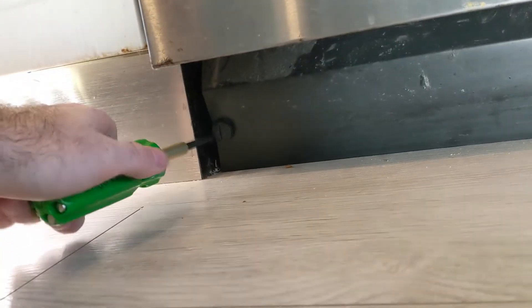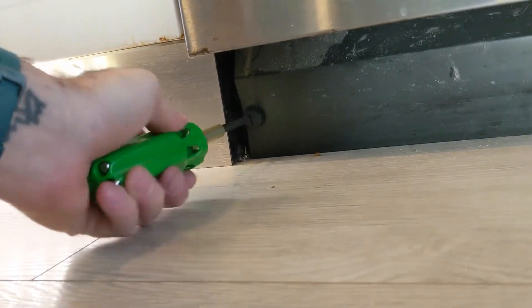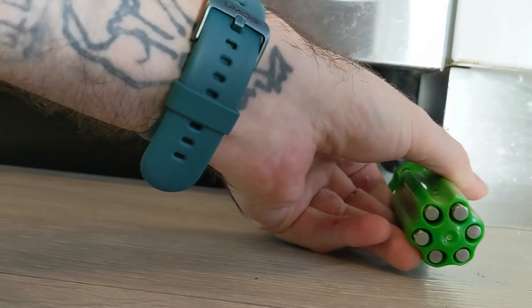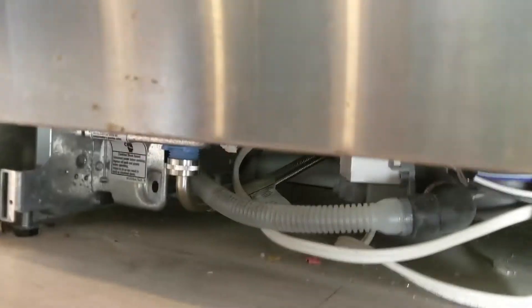I'll show you how to put that together. Underneath your dishwasher you're just going to turn these screws to the left and they'll pop right out — simple like that. In case you can't see that, just screw to the left. It pops out; pull this cover out and you'll see underneath here.